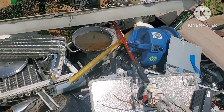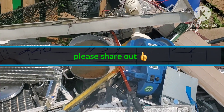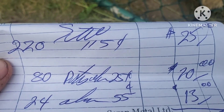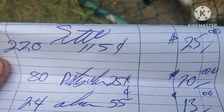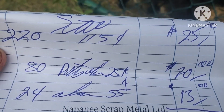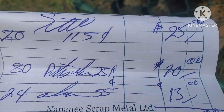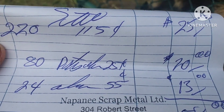I took a load up to collect my other money. I had a bit of steel on there — 220 pounds, 25 bucks, which essentially paid for my gas. Then 80 pounds of dirty aluminum and 24 pounds of clean aluminum. That got me 58 bucks just for that.